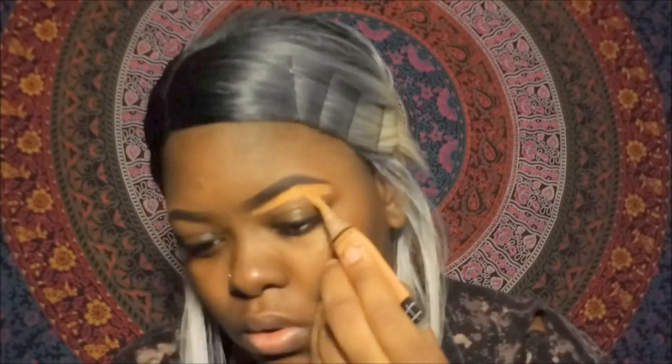So without further ado, we're going to get right into the tutorial. I already have my face prepped and primed and my eyebrows are done — I will leave a link to my eyebrow tutorial.